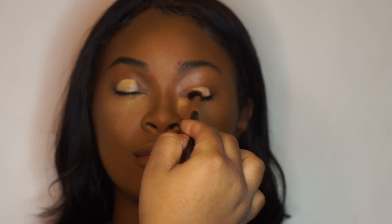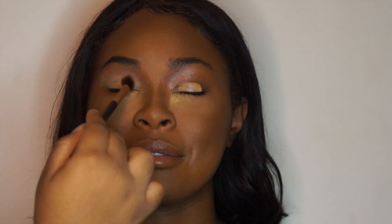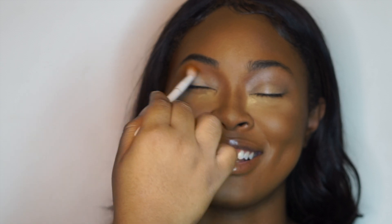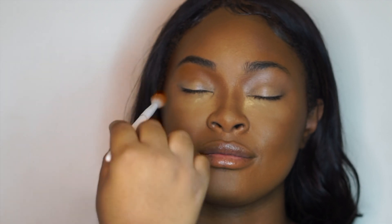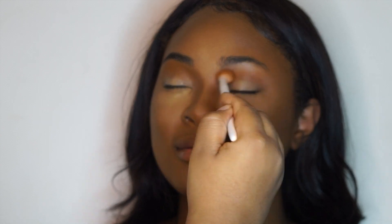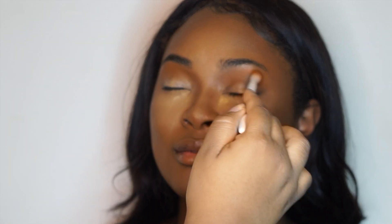Next I'm going in with the CoverGirl True Match Concealer in a way lighter shade than her skin to use as an eyeshadow base. I honestly don't love this concealer for that purpose — as you can see, it blended out really weird, possibly because of the brush I used rather than my usual Real Techniques sponge. Then I'm going in with my Morphe 25D palette choosing a really orange, warm shade. I wish Morphe put names on their shades, but just choose a really warm, orangey, toasty brown color and you'll achieve a similar look.